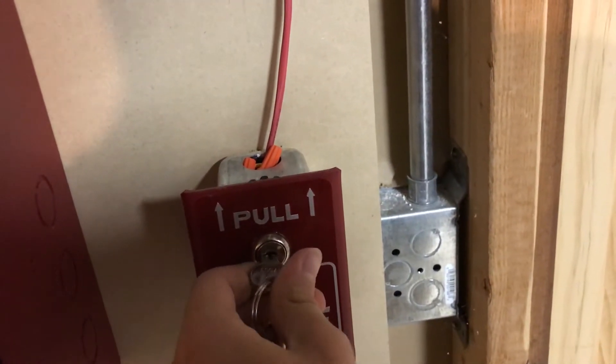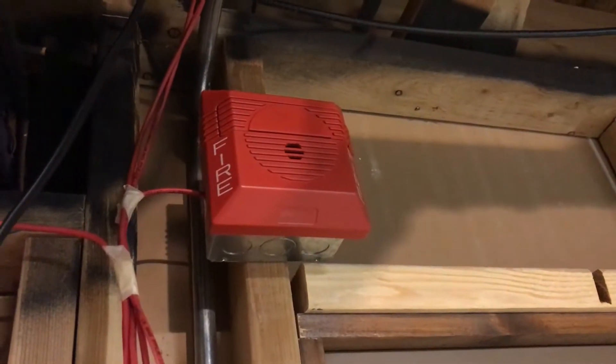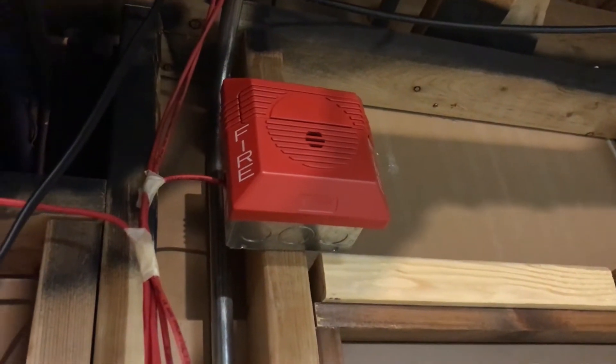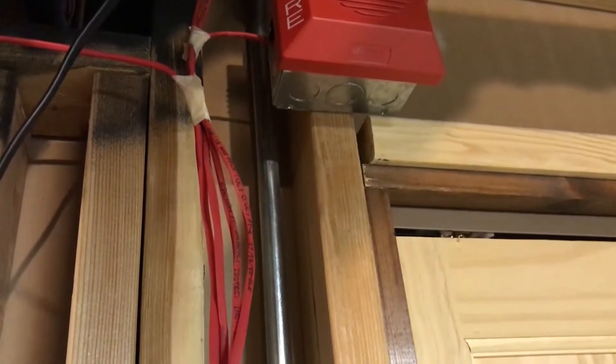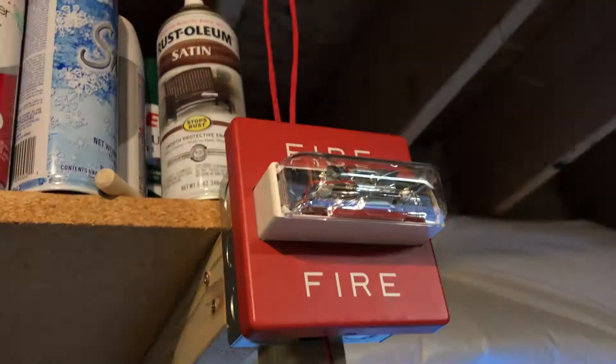Three, two. That's not right — it's supposed to do a continuous. But okay, we'll set that up in a second. Over here you can see the Wheelock strobe flashing.